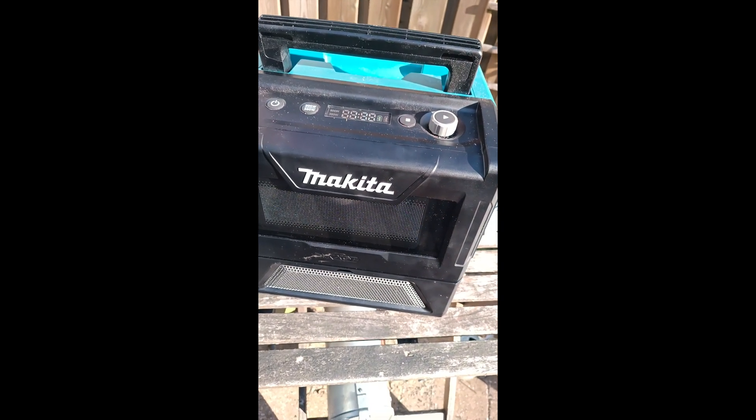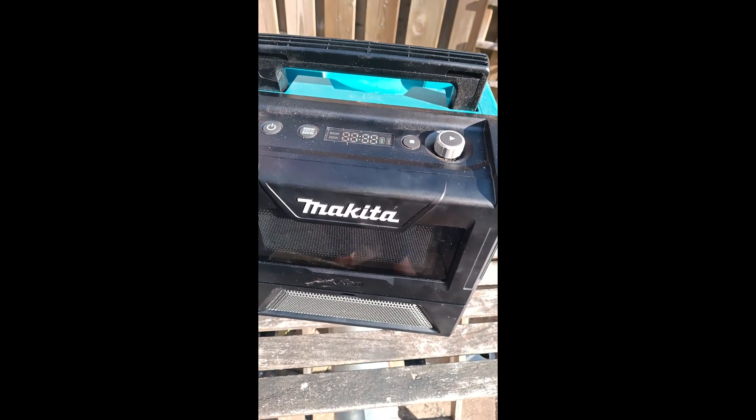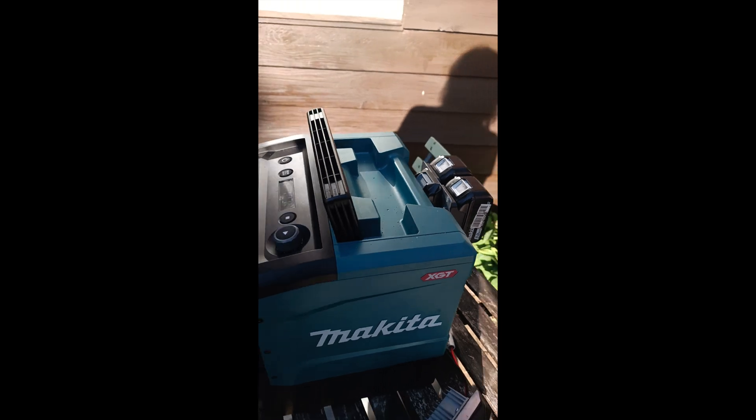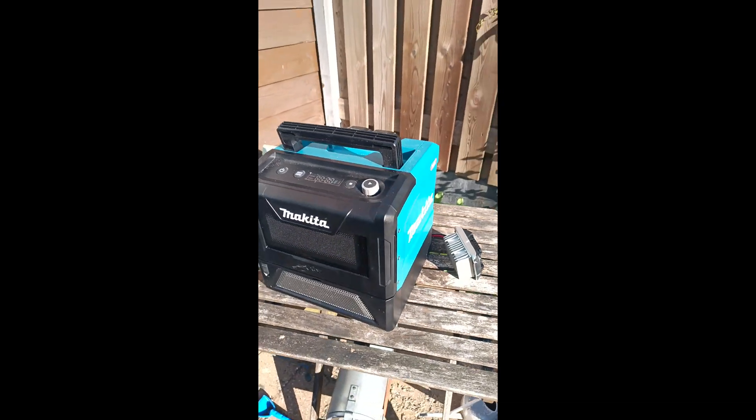As you can see, we're cooking! Makita microwave running off of 20 volt batteries — pretty nice, huh?